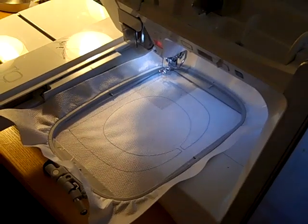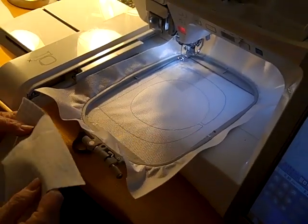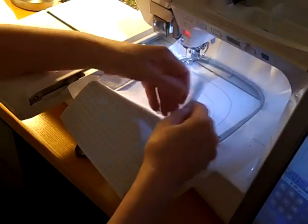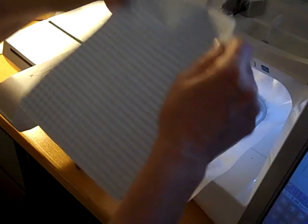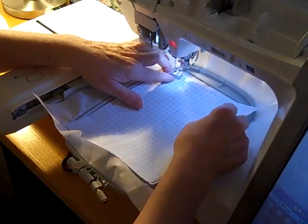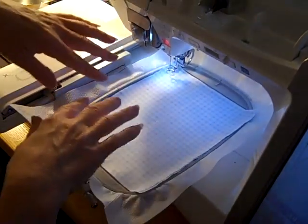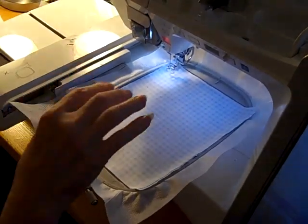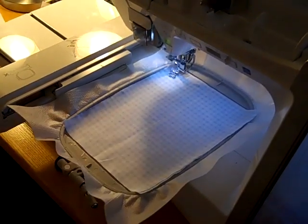When that part is done, take the two pieces of fabric you have chosen for the top. Make sure they are right sides together — I'll show you real quick, they're right sides together. Line them up; they don't have to be perfectly even. Lay them on top and just make sure that you've covered the lines all the way around. If you've cut it 8 by 6 you should be fine.